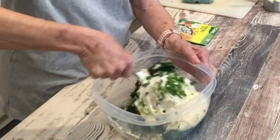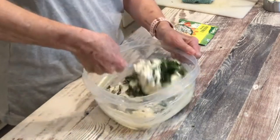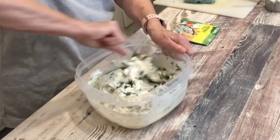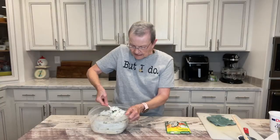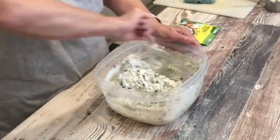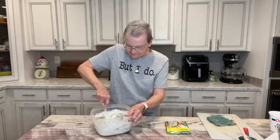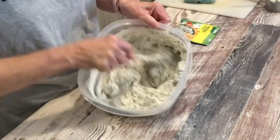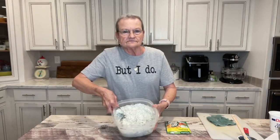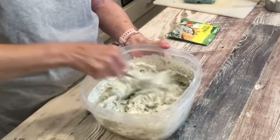So I'm going to mix all of this together. You do want to make this the day before to let all of these flavors blend. I make this a lot of times for Christmas parties or get-togethers. I serve my spinach dip with Frito scoops. Just mix it together like that — and that's what the spinach dip looks like, and it is absolutely delicious.